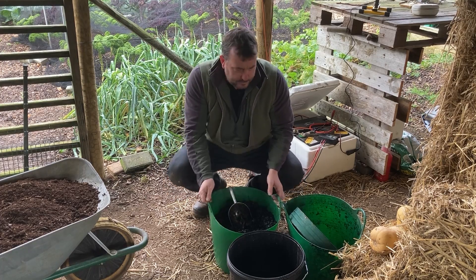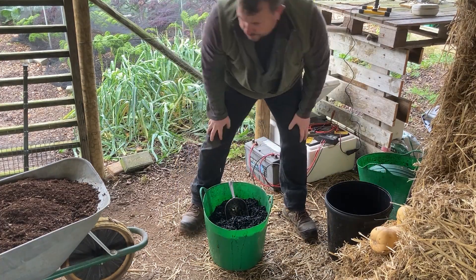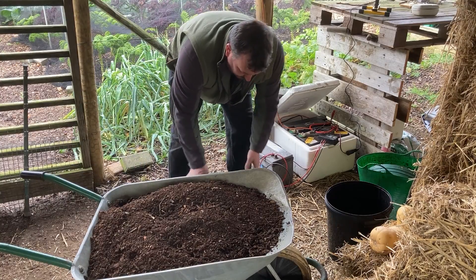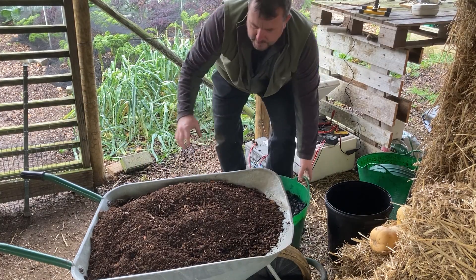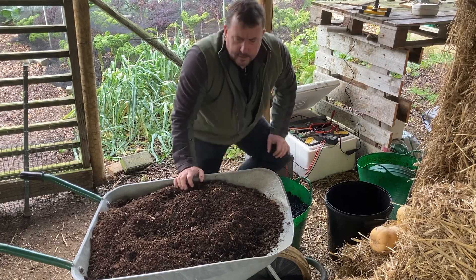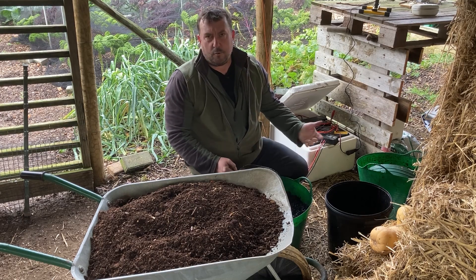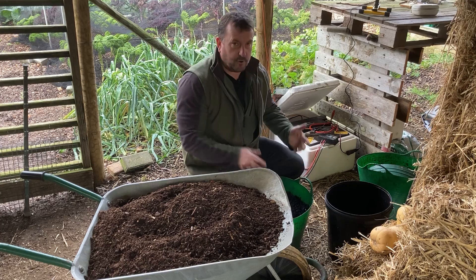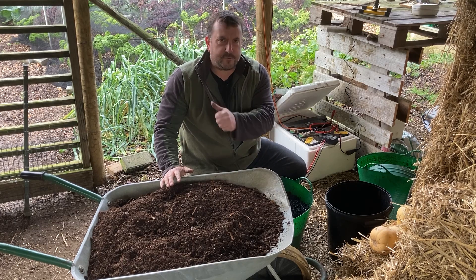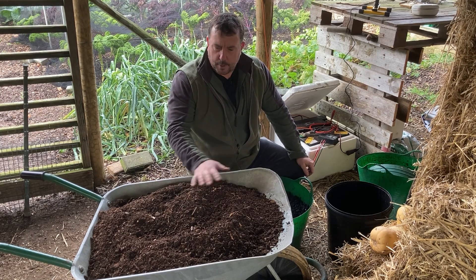I've measured out 40 scoops into the wheelbarrow just to see what percentages I'm getting. So I know that a level wheelbarrow full - with just enough room to turn it and incorporate - I can now measure out how many scoops of biochar I want to add. Four heaped scoops would be about 10%, roughly. I'm not going to be able to produce enough biochar for the amount of compost I put out in the garden, so I think I'm probably just going to put one scoop per level wheelbarrow for now.